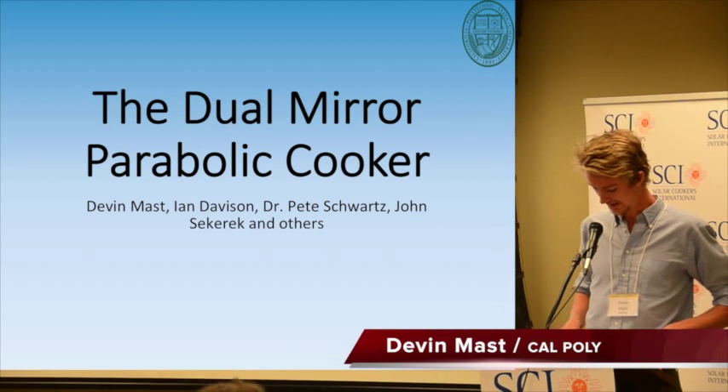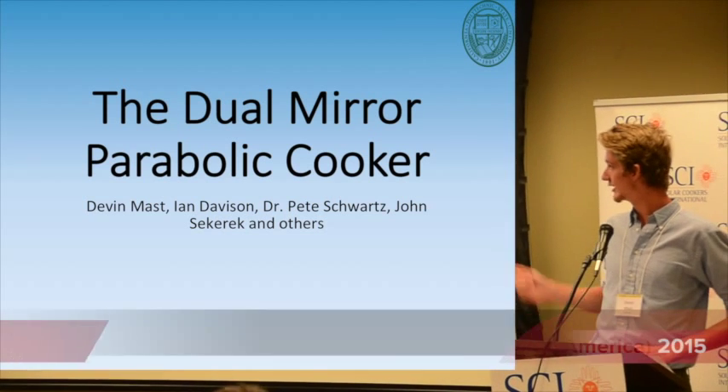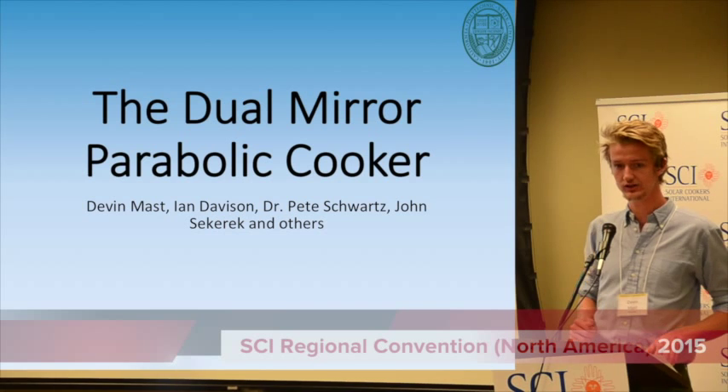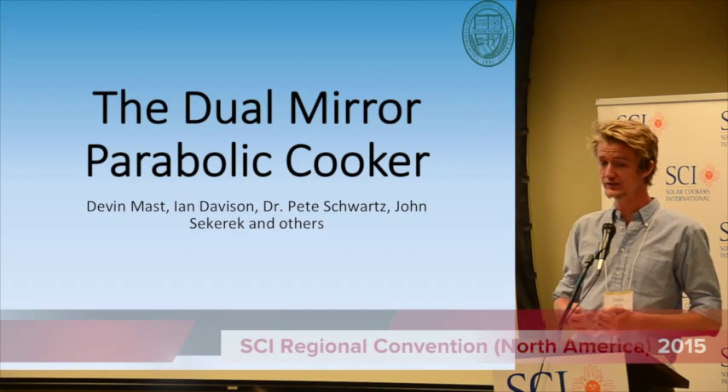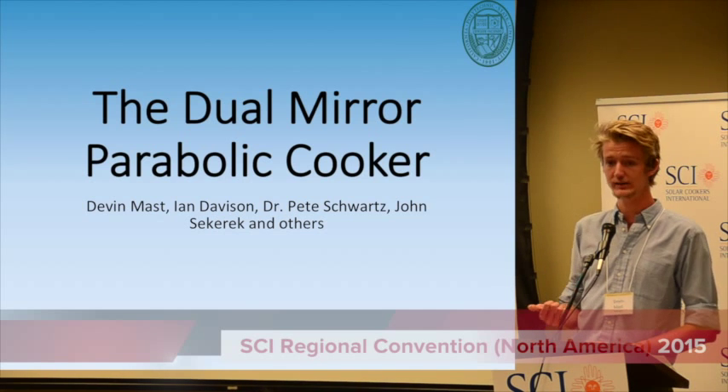Hello, everybody. I am a fourth-year mechanical engineer at Cal Poly, and I'll be presenting the dual-year parallel cooker. I got involved pretty recently into solar cooking, in January, actually, at the start of my senior project.